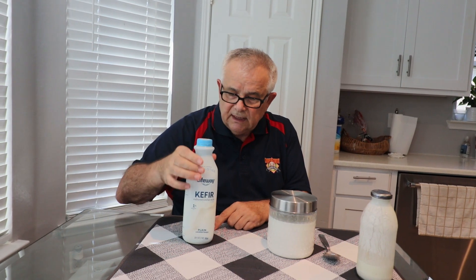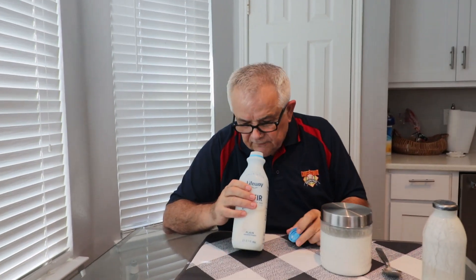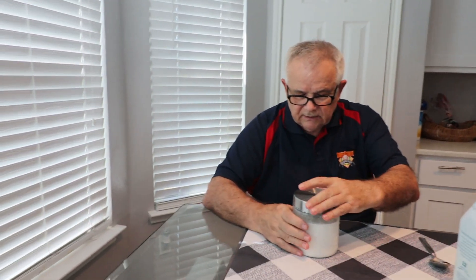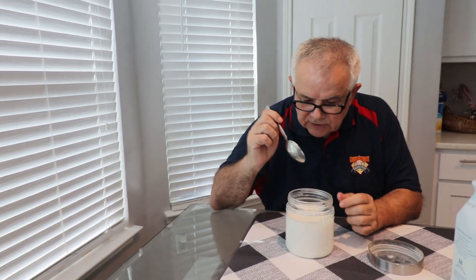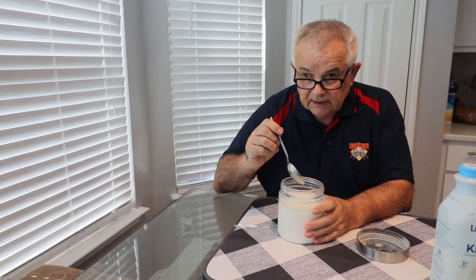I poured the milk in, and now it's all kefir. Kefir is also good and it's ready to go in the fridge. This is one we also made last time, and I just want to check how it's doing after two days — you can come in closer.